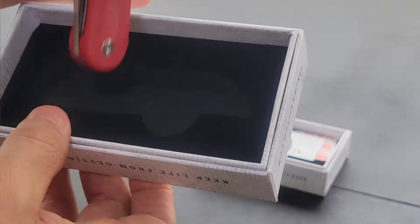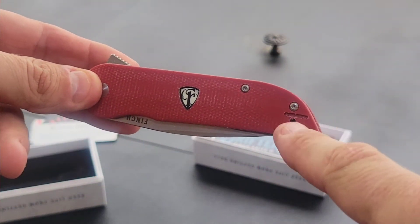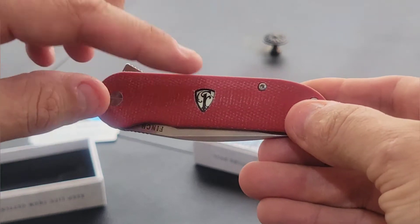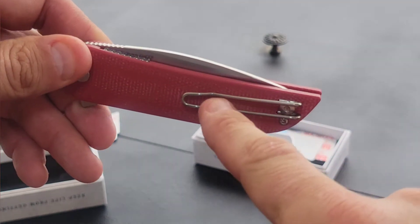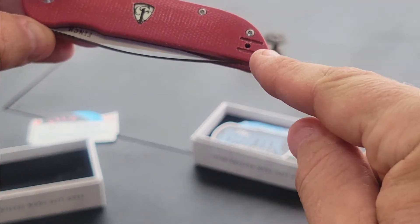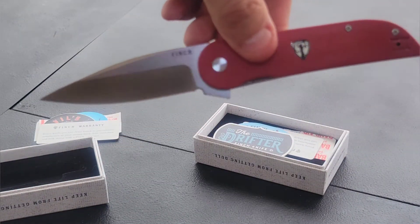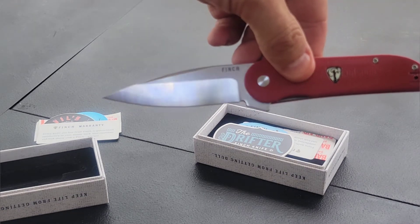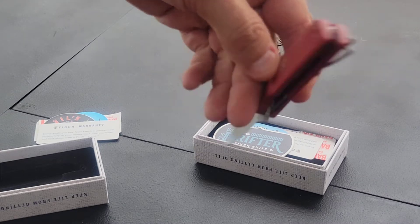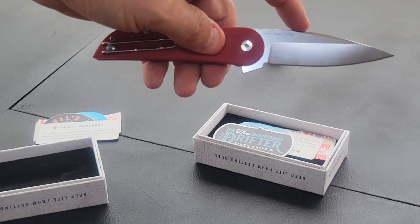The Devil's Finger comes in these great boxes — wonderful for giving as a gift, Father's Day or something of that sort. On this Devil's Finger we have micarta scales, the Finch symbol with a glow-in-the-dark background, a clip on the back that is interchangeable on either side. It has flip assist on the backside, and a nice drop point with a flat grind and secondary bevel.